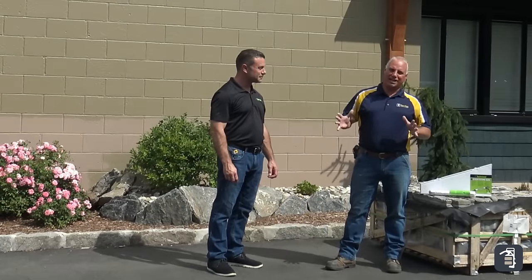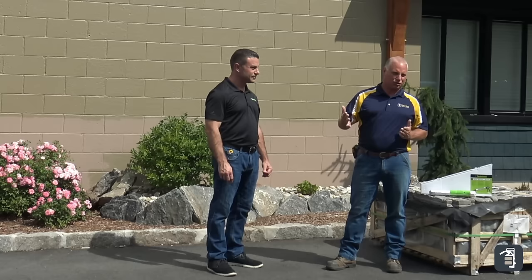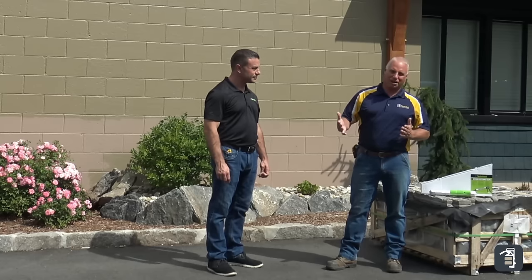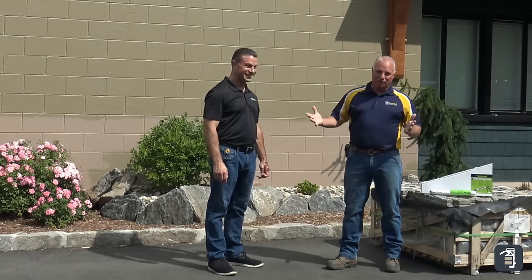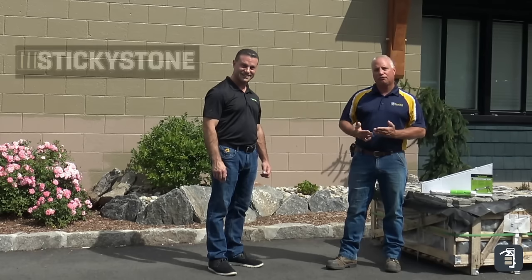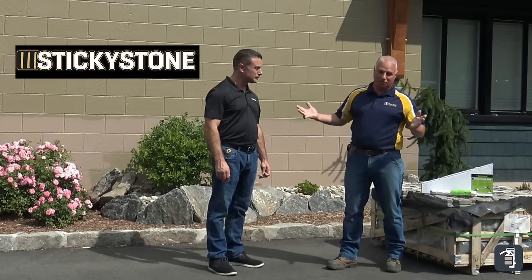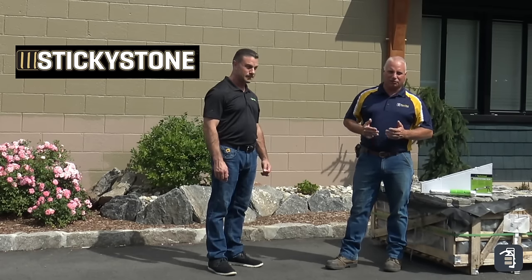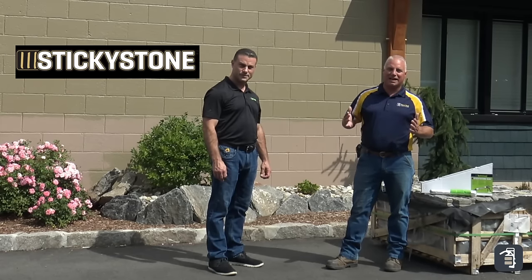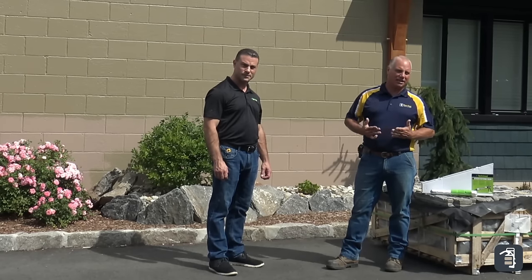Today for the Tip of the Week, as you know I love to showcase new products that can be a tip or a trick for you as a hardscape installer. Today I have with me Randy Bianchi from TechnoSeal. They've got a great new product called Sticky Stone, and this is for veneering stone on a vertical surface. It has other purposes too, and I just want to dive into some of the technical end of things and why I've chosen it as a tip of the week.